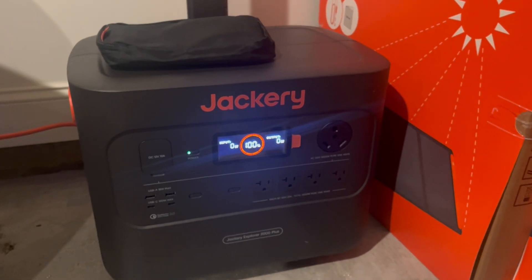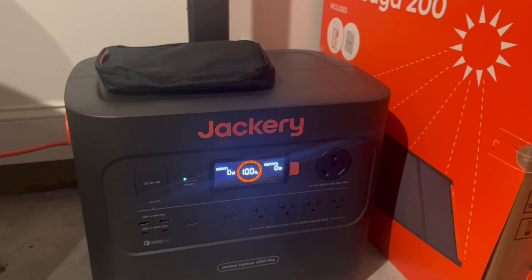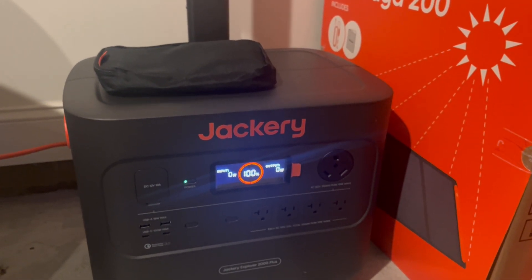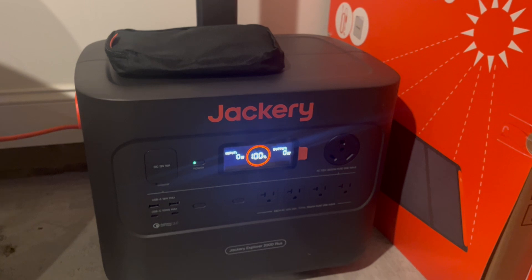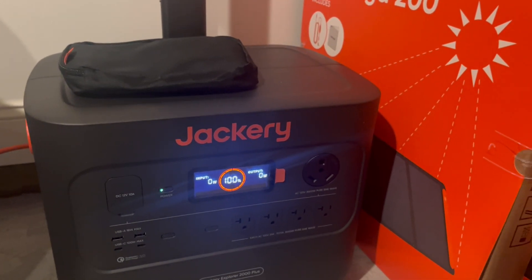If there's one thing to know about this solar generator system by Jackery, it is so well made. I have been looking for something that wasn't diesel that could power large appliances in the event of power outages. This thing does the job.